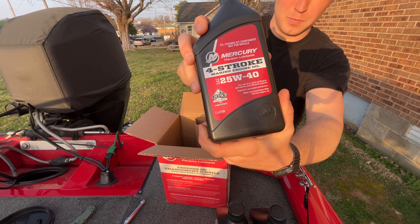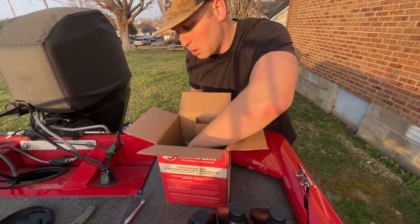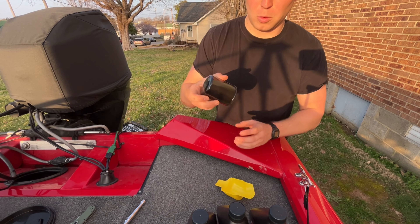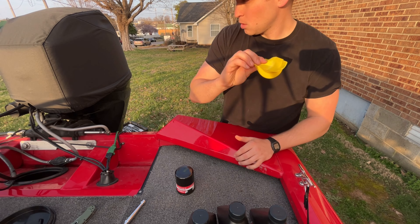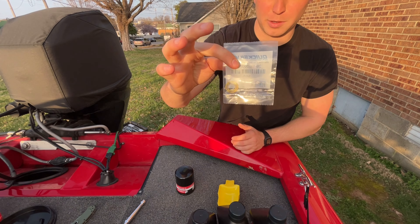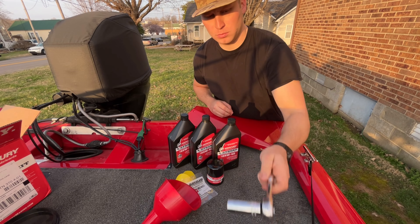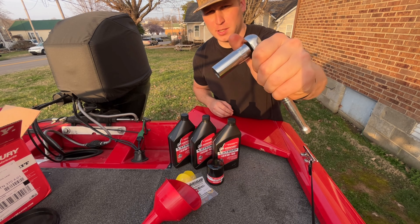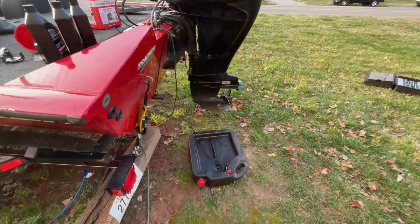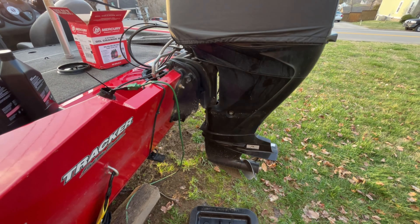In the box you've got three liters — liters, not quarts — because your engine calls for three liters, not three quarts. You've got your oil filter, and a new crush washer for your drain plug. You'll also need an oil funnel, an 11/16ths socket, an oil filter wrench, and an oil drain pan. Make sure your motor is level.